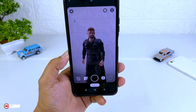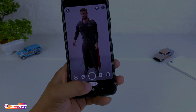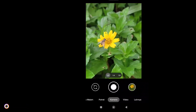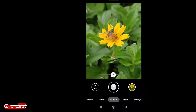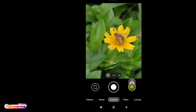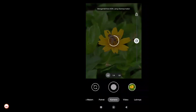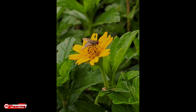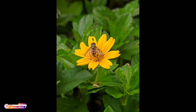Oke, untuk lebih jelasnya langsung kita tes di luar. Yang pertama saya akan uji coba untuk foto makro. Untuk foto makro di GCam ini cukup menggunakan mode otomatis, atau kalian bisa juga menggunakan mode potret. Jadi bisa menggunakan mode kamera biasa ataupun mode potret. Hasilnya mantap — untuk detailnya dapat, fokusnya juga bagus, dan bokeh-nya juga rapih.